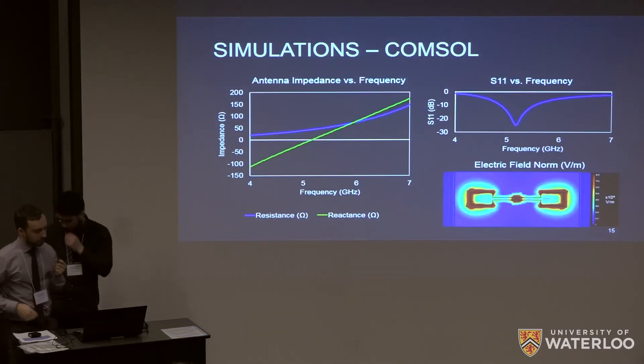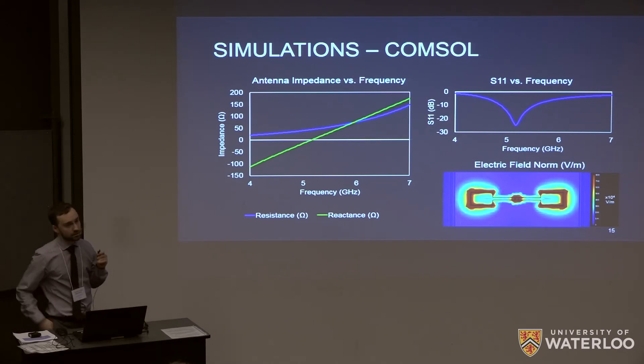From the COMSOL simulation we extract the impedance of the antenna, then take those impedance values and plug them into ADS. The S11 versus frequency plot shows S11 as a measure of reflectance — low reflectance means the antenna is absorbing. We get really good absorption at 5 gigahertz, which is around what we were expecting. The electric field norm plot at that frequency shows high field in the device, as expected.